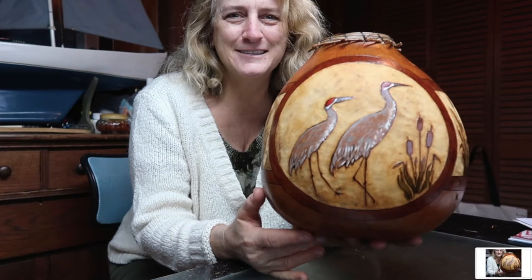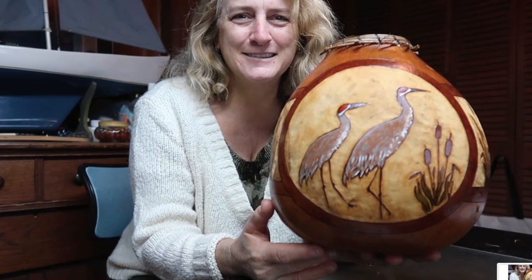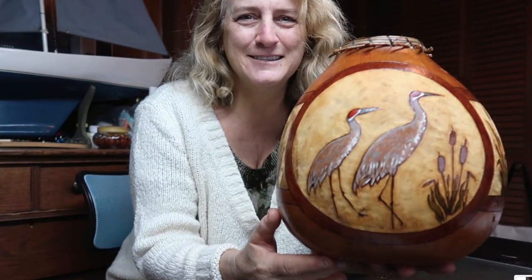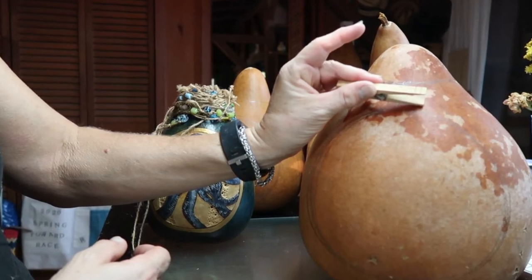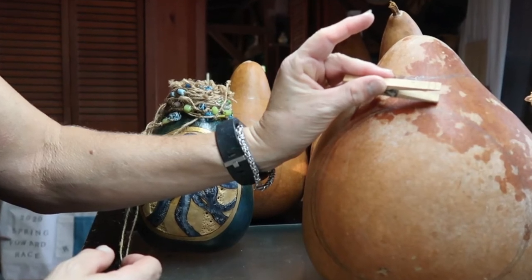Good morning. We are ready and we are going to burn the circles for the cartouche. I want you to notice as you're watching that I really tend to plant my pinky down and use it to pivot. See what you need to do in order to keep yourself really steady, whether it's to slow your breathing or something like that. Here goes.